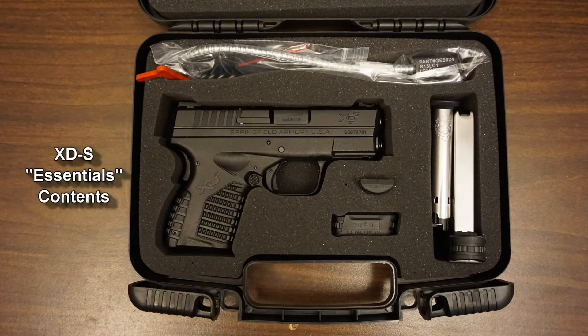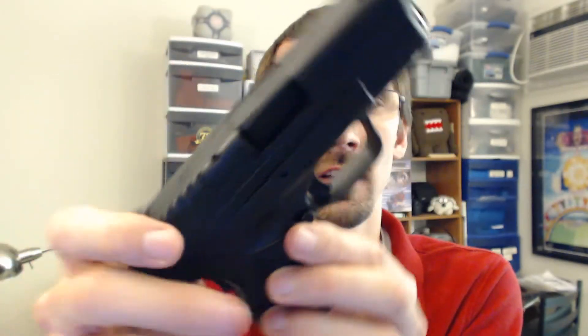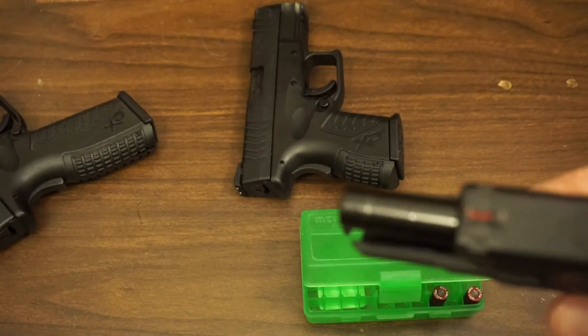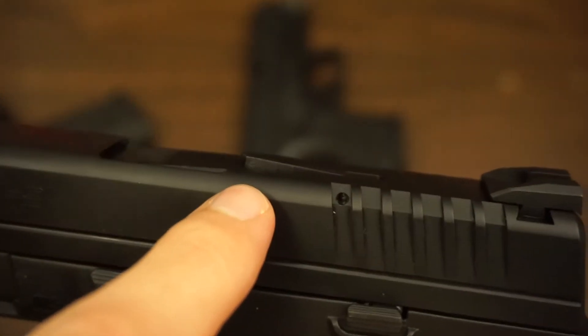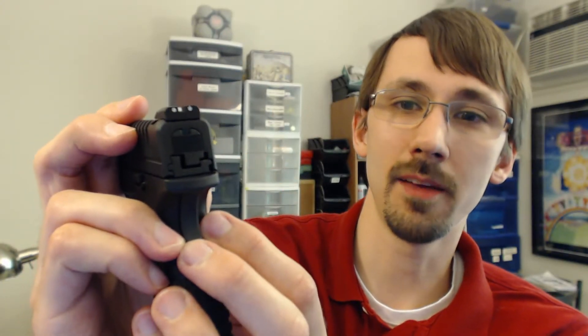The XDM series are kind of the upgraded versions of the original XDs. The XDSs are similar to the original XDs, and they don't have as many features, but they do have a couple bonuses. Since this is a carry gun, it's got this aggressive grip texture. It's got the same swappable back straps with the pin. It comes with two different ones. It's got the grip safety, which is very, very important to me. Again, it's got the ambidextrous mag release and the loaded chamber indicator.